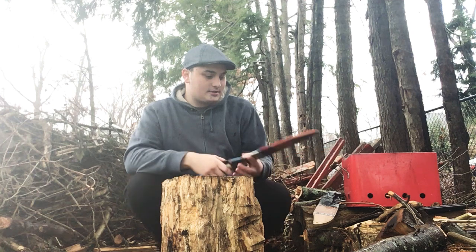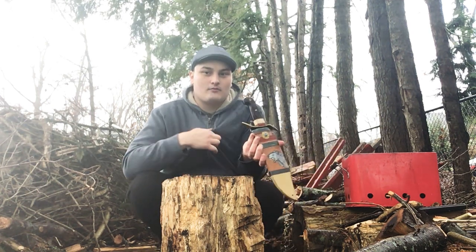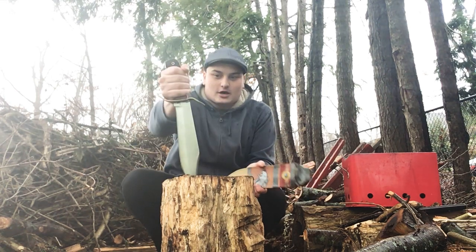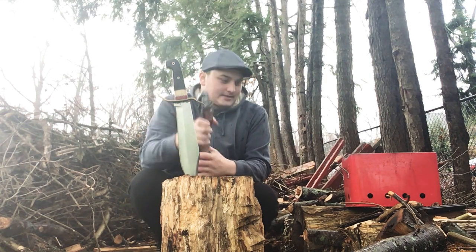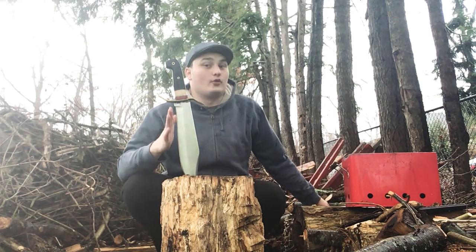This time it's two very similar blades by the same company. In its leather sheath, rosewood handle, brass guard, 1090 steel — as I said, leather, decorated — is the Cold Steel Wild West Bowie.